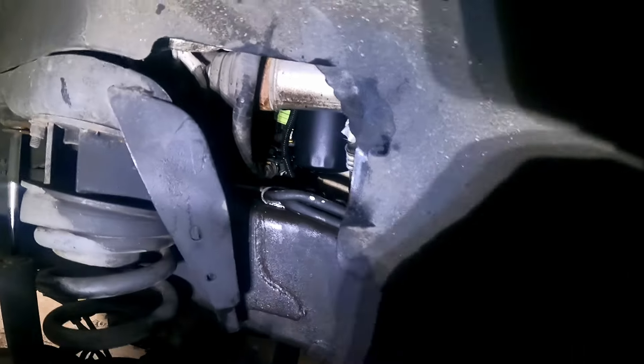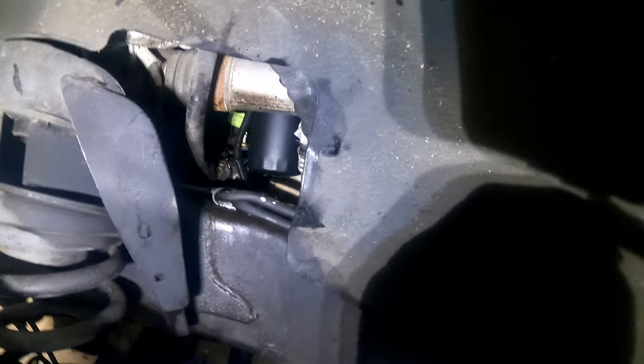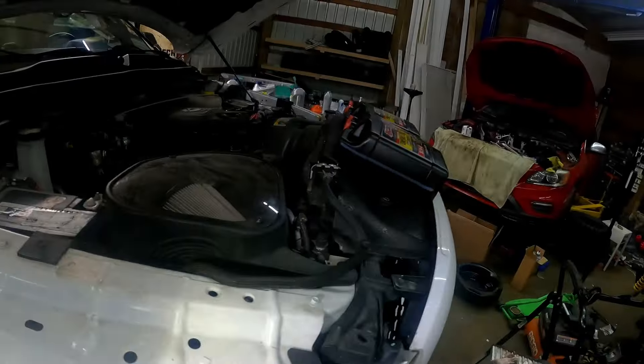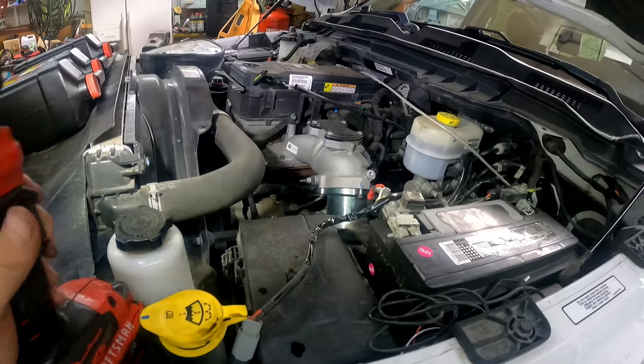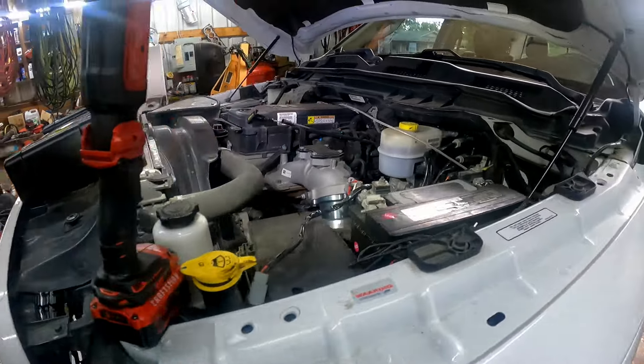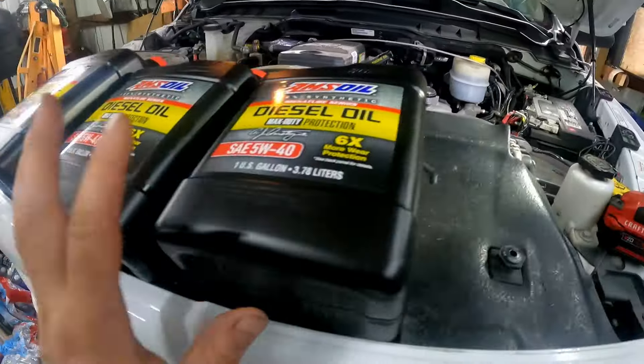I got the old oil filter out — it was a pain and I made a little mess. Have some brake cleaner ready to spray down the oil residue. I got the new AMSOIL filter in, and underneath I got the drain plug snug on the oil pan. I'll put the torque spec for the drain plug in the description. From years of experience I know how tight it should be. New filter on — now we're going to fill it.